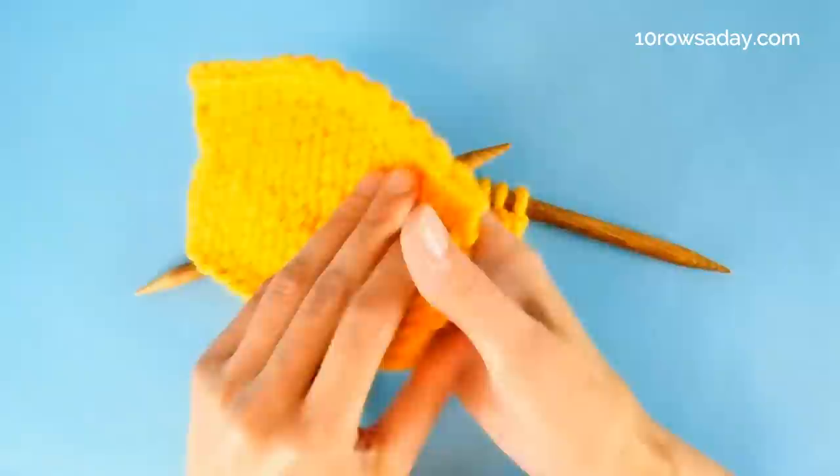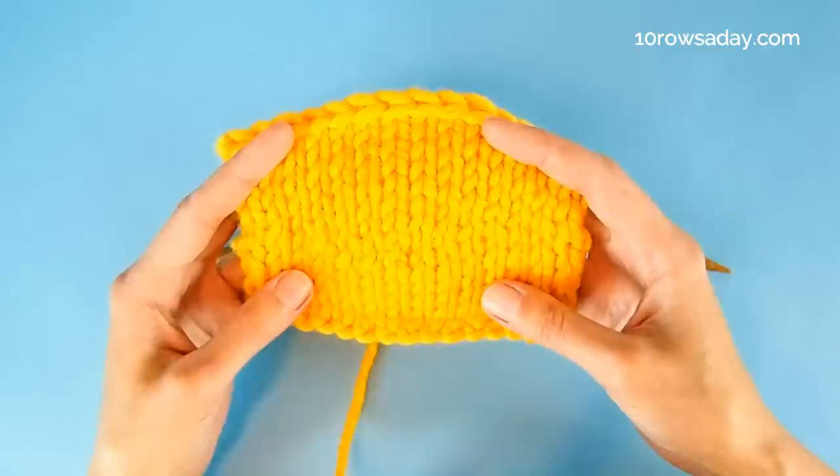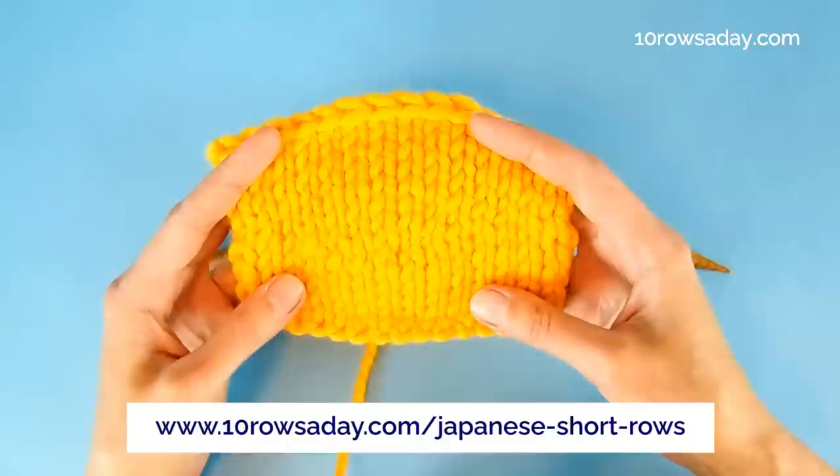To get the full photo tutorial about this method, go to tenroseday.com/japanese-short-rows. Happy knitting, my friend — I'll talk to you in the next tutorial.